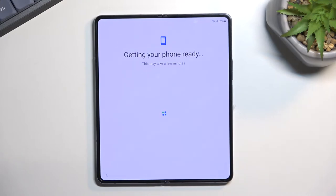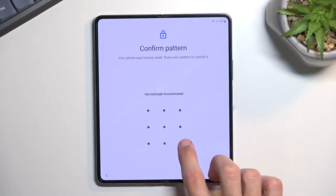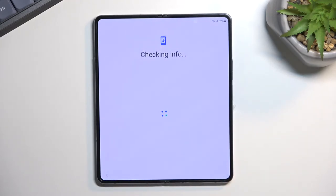I believe now it will show me that the device is locked. Yep, so there we go. As you can see I do need to verify my pattern that was previously used on this device, so I'm going to quickly do that. Normally you wouldn't see this at all — what you would see is the next screen right here.